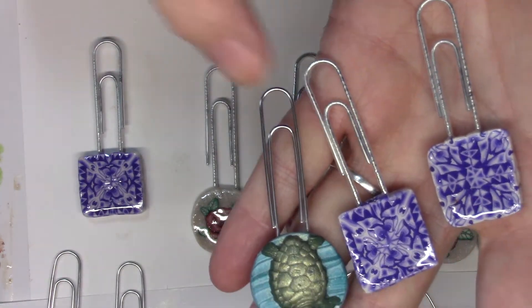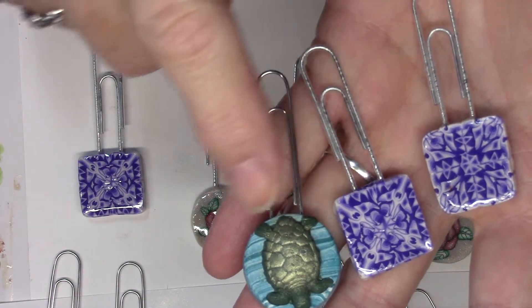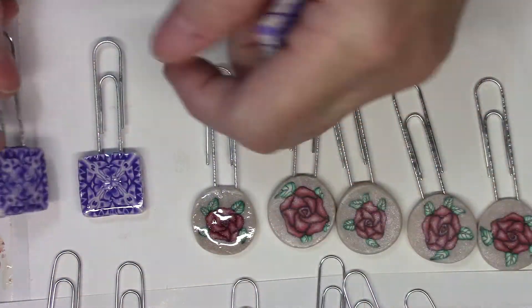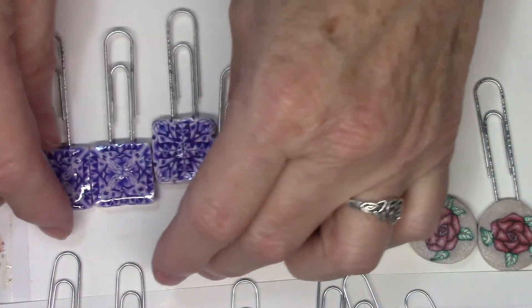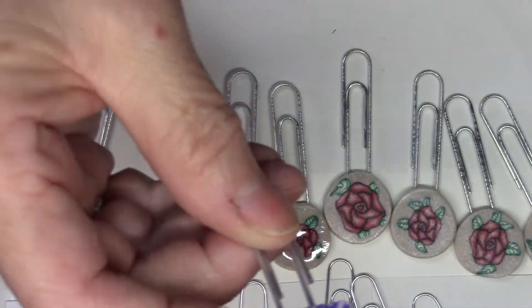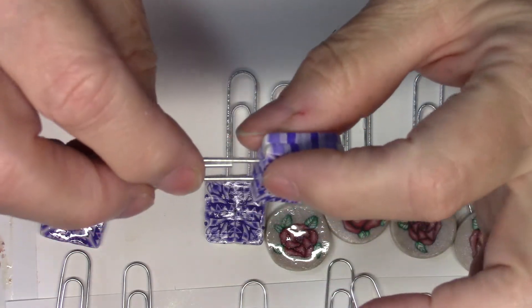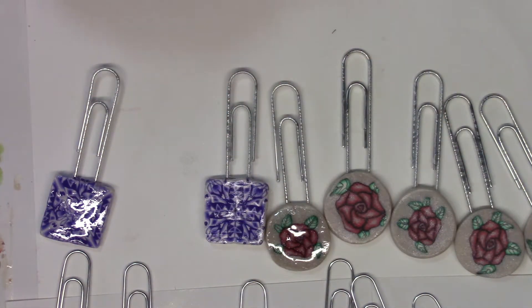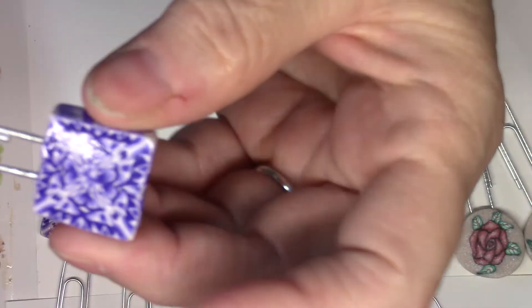I switched to regular metal paper clips. I don't know if you can see the difference in shine, but the Dollar Tree ones have a plastic coating and these do not — I like these better. I have three of the purple ones, and they're just shy of a quarter of an inch thick.